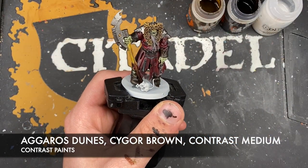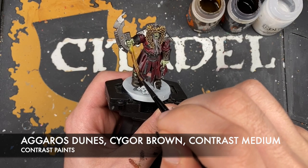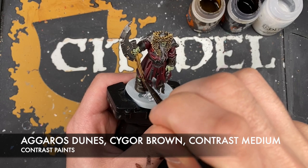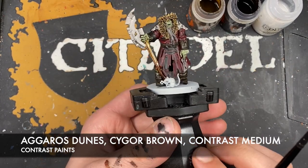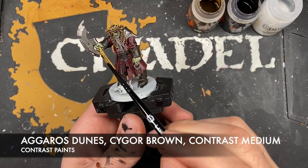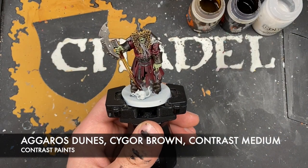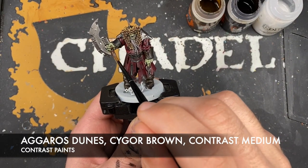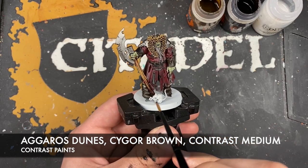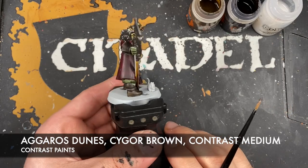Wash the brush, grab a little bit of contrast medium and paint it over the haft all the way up to the top - this just blends the two together. Then grab just a tiny amount of Cygore Brown at the top and add it, then wash the brush, grab some contrast medium and just pull it down a bit. So you get this kind of fade from really dark all the way up and then back to being dark towards the base where it's being held in the hand. Then we do the same thing on the other side.